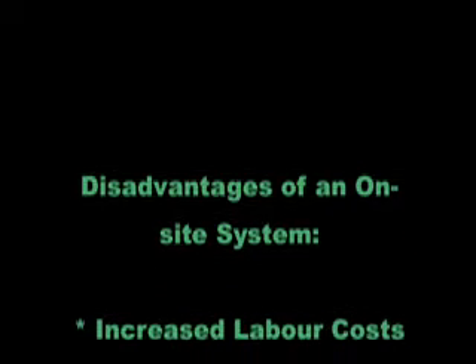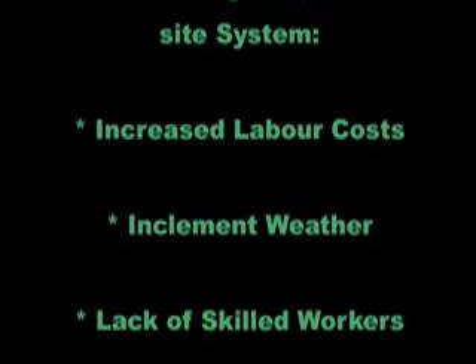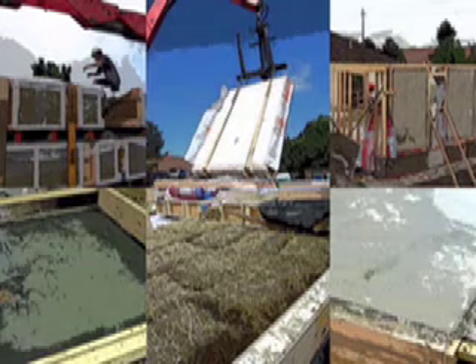We developed the prefab wall system because there are some disadvantages to building on site with straw bales, which include higher labor inputs especially for plastering, difficulties with working in cold or wet weather, and a lack of skilled bale builders to do the work. Prefabricated straw bale walls address all these concerns and deliver a wall with all the advantages and none of the disadvantages of bale building at a cost that can easily be lower than conventional options.